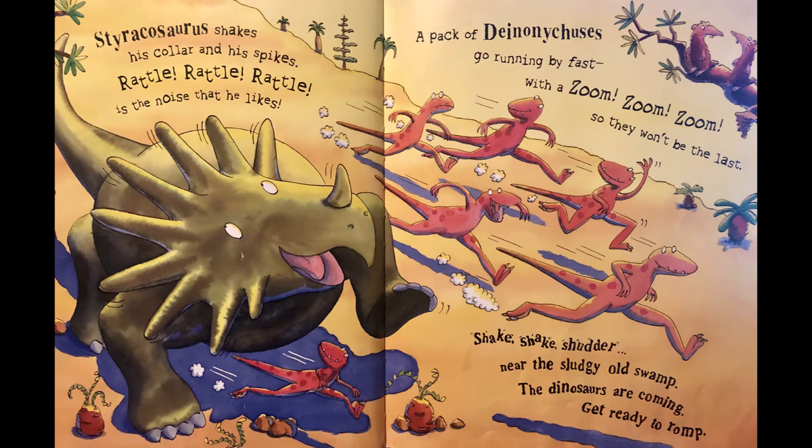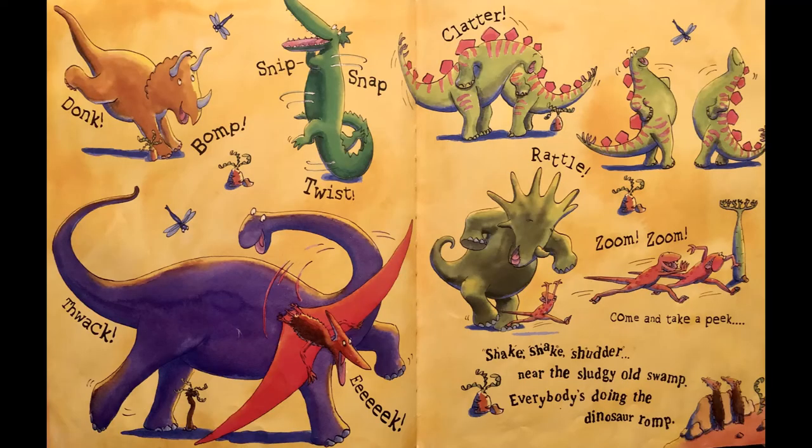A pack of Dynosicus go running by fast with a zoom zoom zoom so they won't be the last. Shake shake shudder near the sludgy old swamp, the dinosaurs are coming, get ready to romp. Oh, here they are — donk, bomp, snip snap, twist, thwack, eek, clatter, rattle, zoom zoom — come and take a peek!